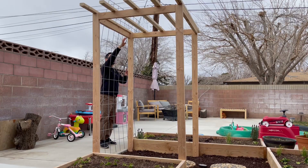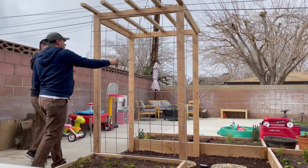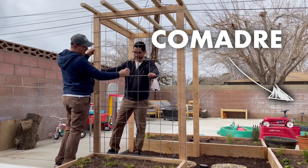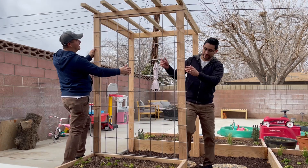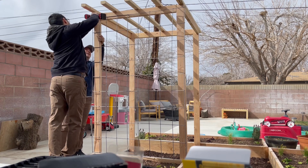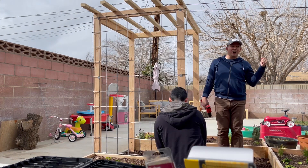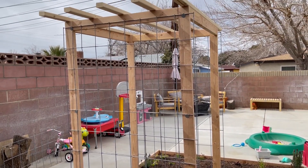This cattle panel is the final piece that we need to finish this trellis. Dude, it looks so freaking good. Now I'm like, should I do grapes? You can do grapes. I wanted to cut the length of the sides but it would have been sharp and she does have two toddlers, so we left it as is. This is the final product — it came out really great.